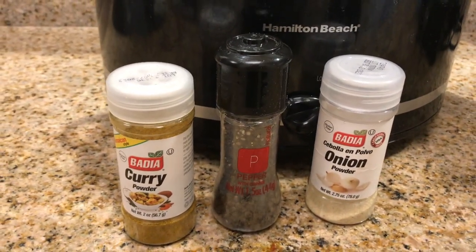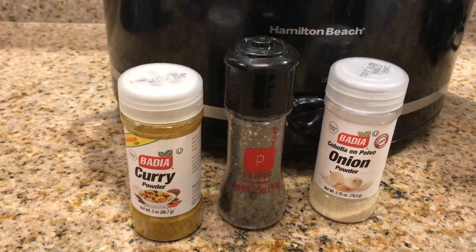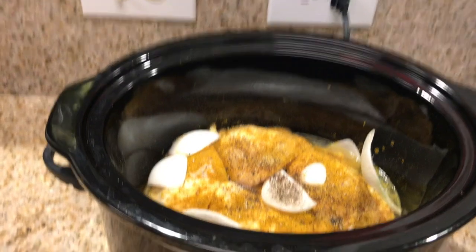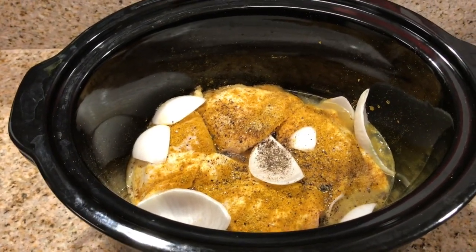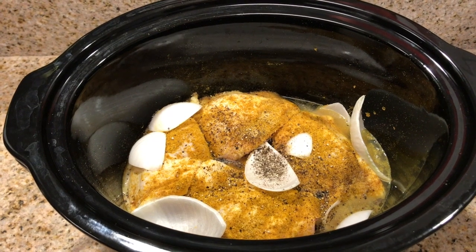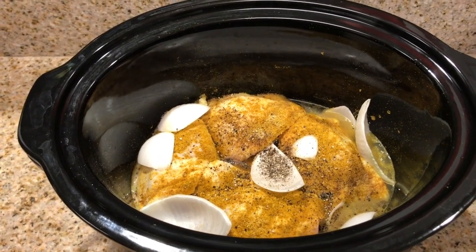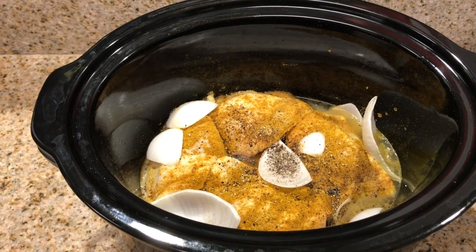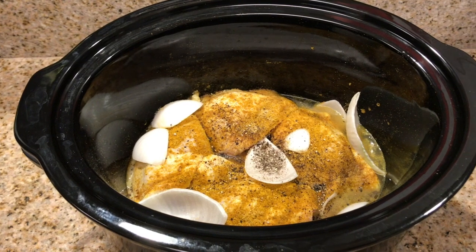The ground black pepper actually came from Dollar Tree — don't sleep on Dollar Tree. They actually have some really good seasonings and spices, and I've added quite a few of those into my pantry from Dollar Tree. So if you're trying to get creative with some new seasonings, check out Dollar Tree. They really have some good ones to choose from.